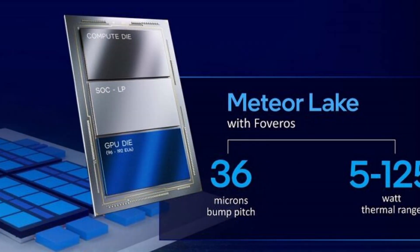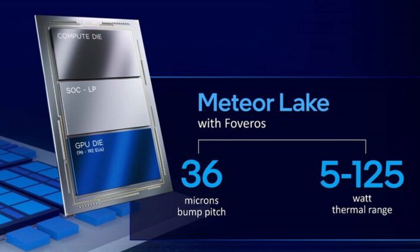First, these are Intel's first desktop processors to use a chiplet design. This was previously used on Intel's mobile-exclusive Meteor Lake chips, and it's nice to see Intel headed in this direction. This allows Intel to get better yields and increases the number of CPUs they can make from each wafer of silicon.